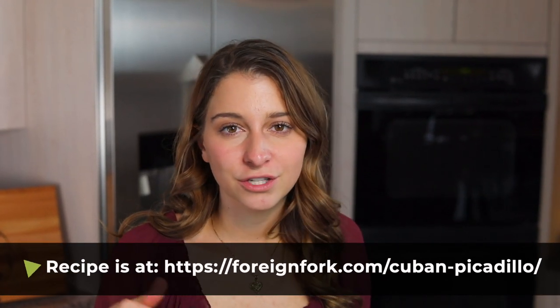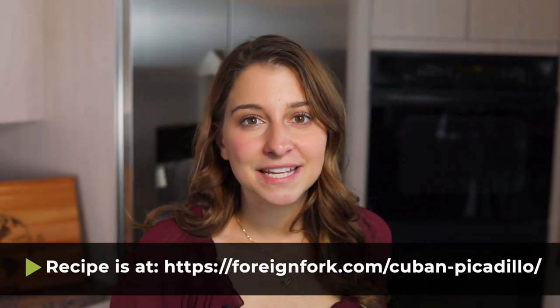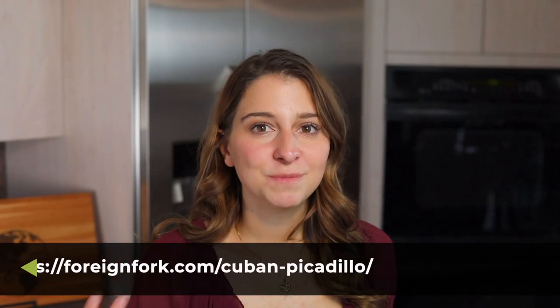If you want to make this at home, I'll leave the link to the written instructions down in the description below this video. Don't forget to check out all the other recipes on my site — pressure cooker recipes, universal recipes, and recipes from all around the world. I'm so excited for you to keep watching and following along on my journey. Thank you so much for joining me this week, and I will see you next week.